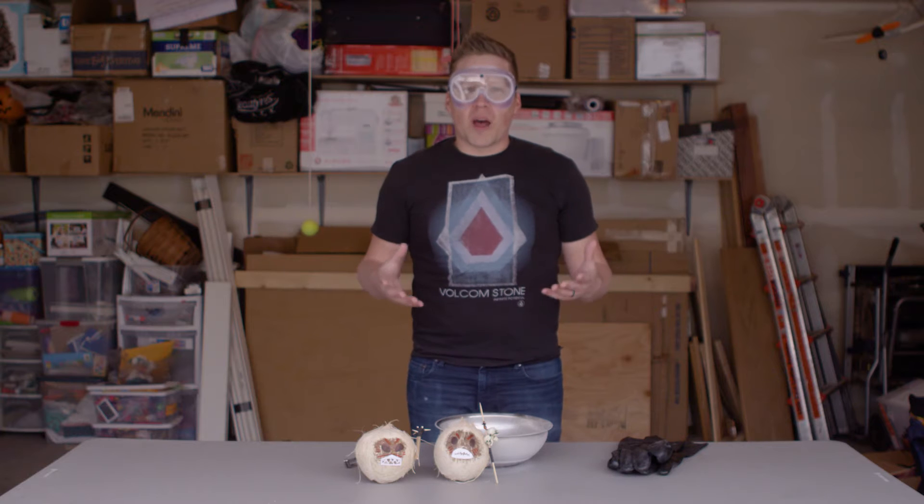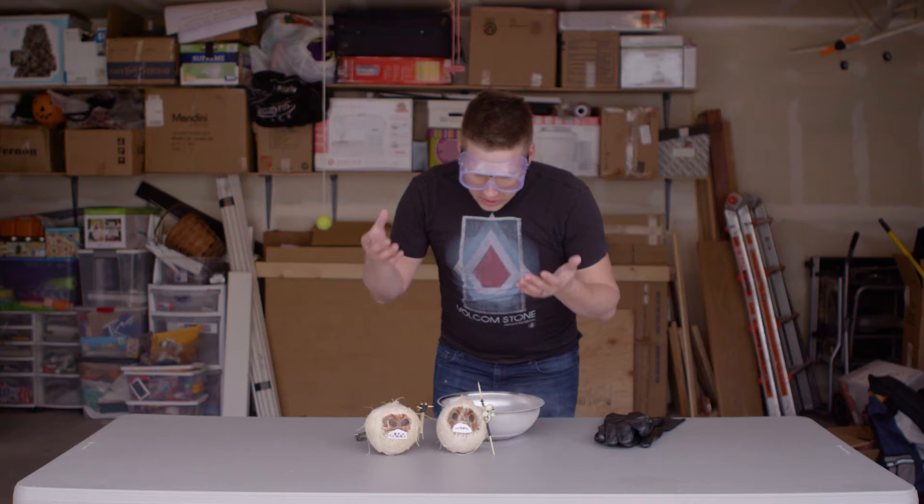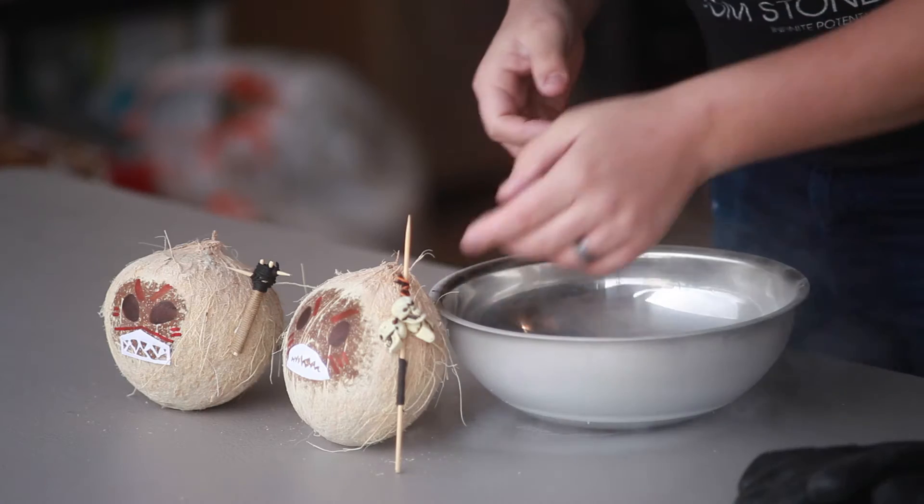Hi, welcome to another episode of Will It Freeze? In honor of Moana's Blu-ray DVD release, I have created two Kokomora coconut pirates, complete with skull and club. Let's freeze it.